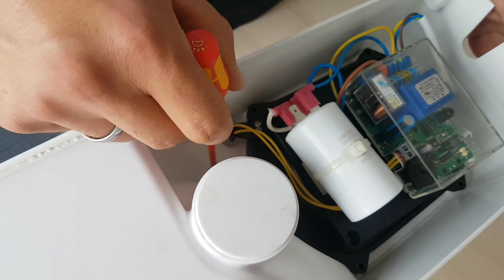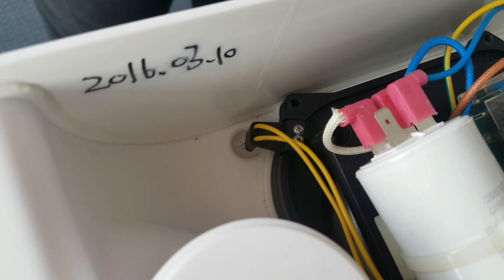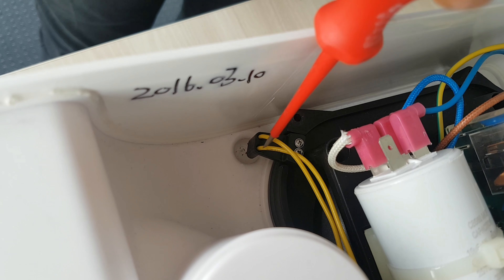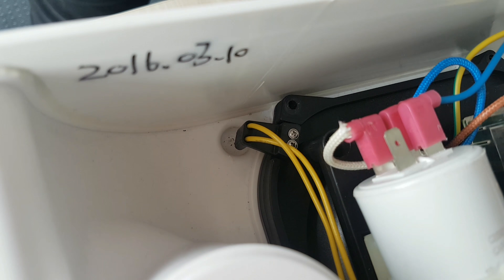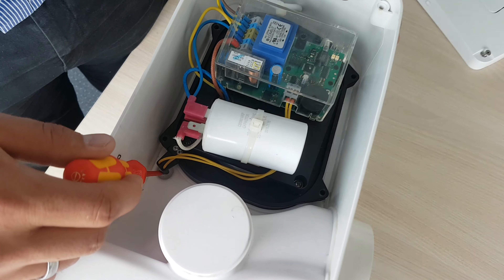The first thing to check is the active carbon filter — that is not installed right now — for dirt. If it is dirty, please clean it. Then also check the inside of the tank. If you see any dirt, it means water came out of the tank into the chamber, and that could prevent the pump from working.